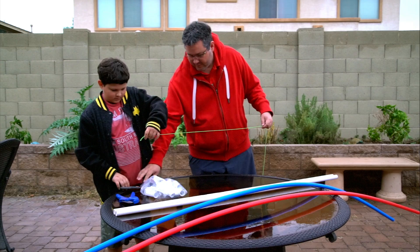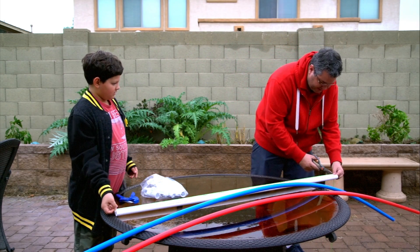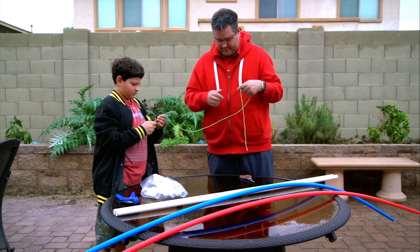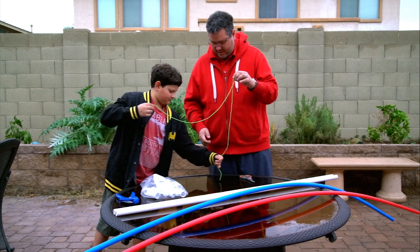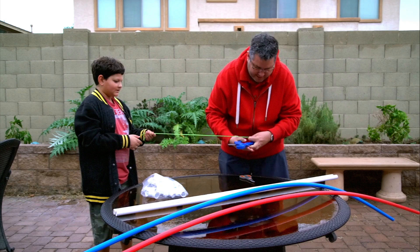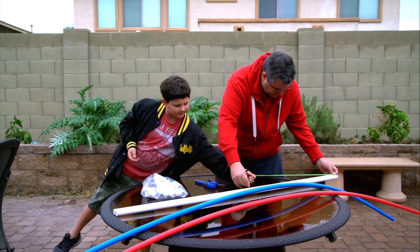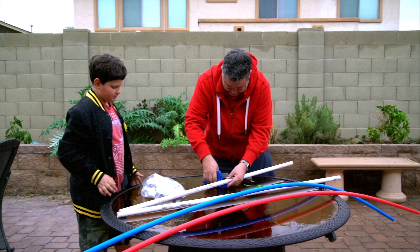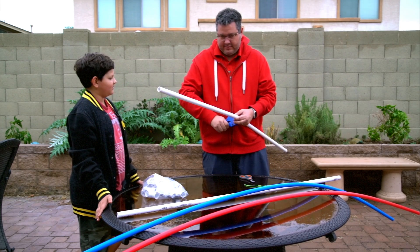Alex, why don't you hold that at the end of the pipe right there? We'll cut a piece of string the same size as the pipe and then fold it in half. We can just use this piece of string to figure out the midpoint. It doesn't need to be exact, so just cut the pipe in half.